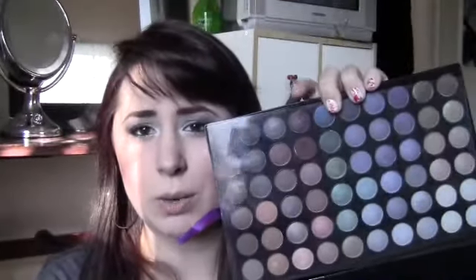I talked about this in my Shop Your Stash video, but this is my 120 color palette, 3rd edition from BH Cosmetics, and I really, really love this palette. I've just been obsessing over it. I like that this one has a lot more matte colors than the other ones. If you want to know more, you can watch the Shop Your Stash video. I have been obsessing over this all month.